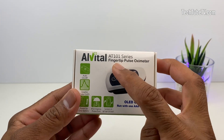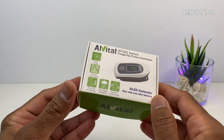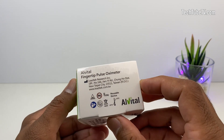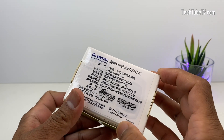This model is called the AT101 series. It comes in a pretty simple looking box. On the box is the image of the pulse oximeter and mentions some of its features. The company that makes this product is based in Taiwan and the oximeter is also made in Taiwan.